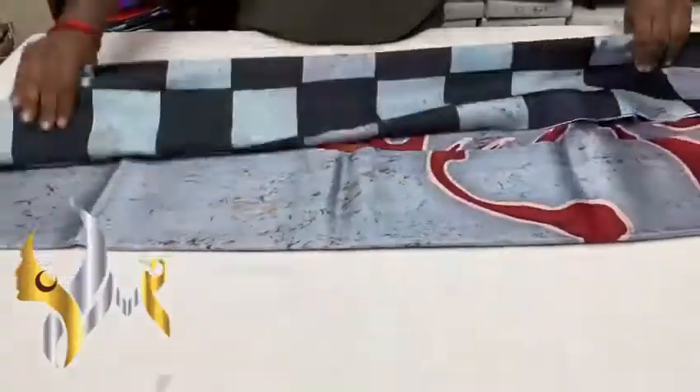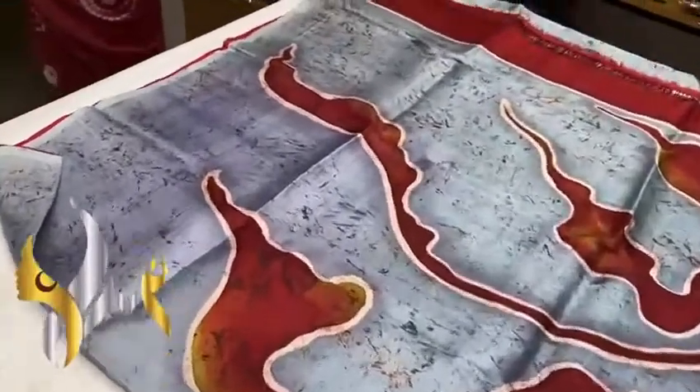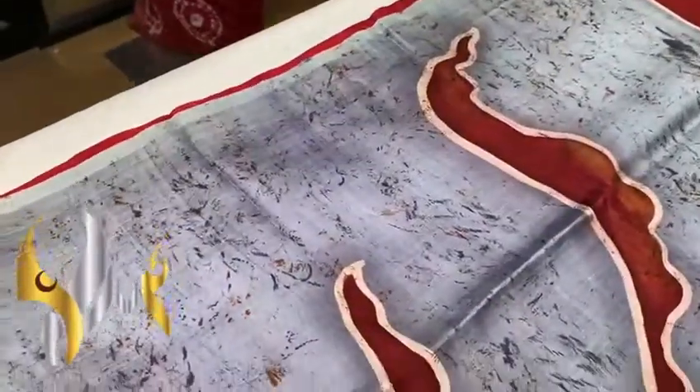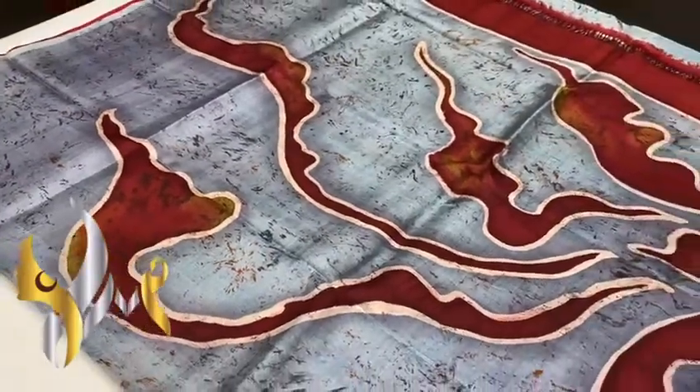Pure Sonamaghi silk saree, three-ply quality, hand painted and block printed with a beautiful block design. You can see on the gray base the hand-painted design is done using brown shades.